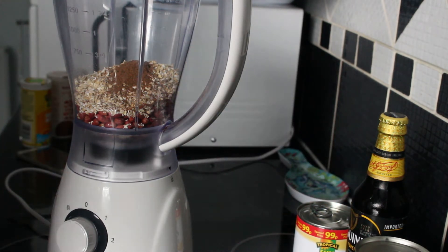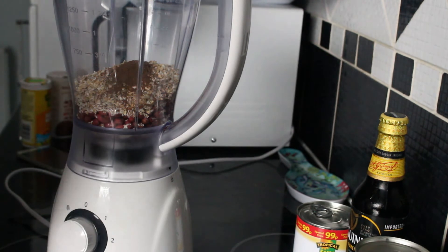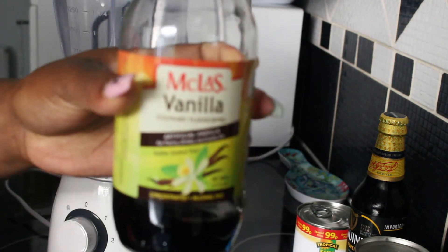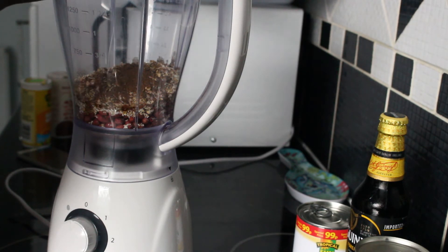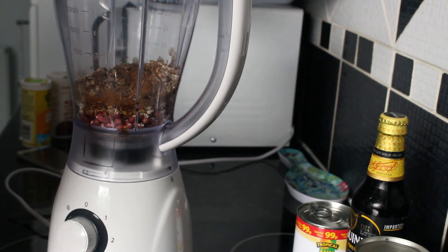Into this I'm going to add four teaspoons of vanilla. You can use any vanilla that you have — you don't have to use this specific one. So that's four teaspoons of vanilla.